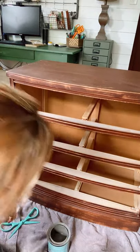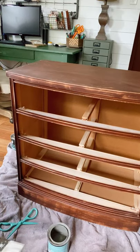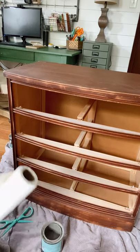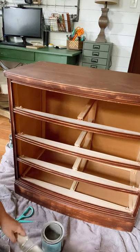I just have some old towels underneath here. The humidity here in Iowa right now is really bad, so I can't paint outside. We're just in my office — it's perfectly fine.